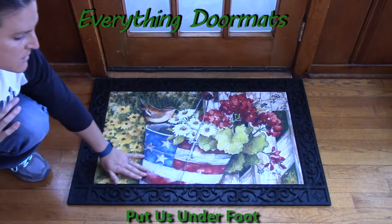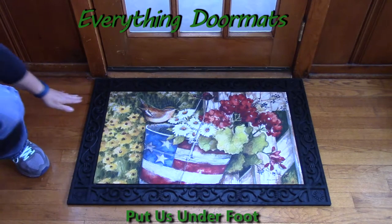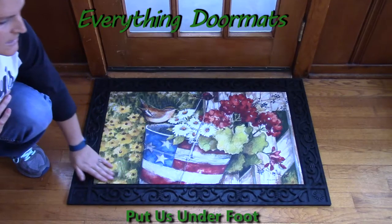Hi, this is Nicole from Everything Doormats, here to show you some of our great seasonal mats. This MatMate insert doormat, Patriotic Pale, has nice vibrant colors. This is obtained by having a dye-injected polyester top that is fade and stain resistant.